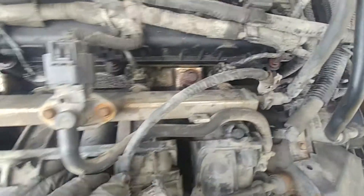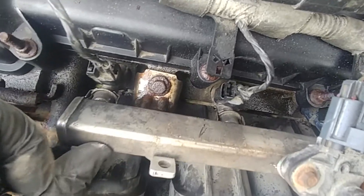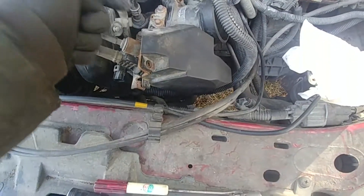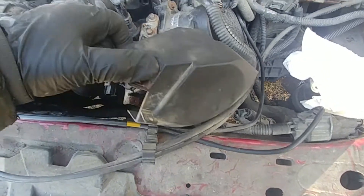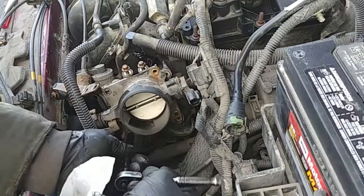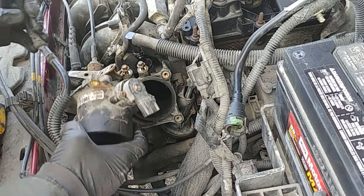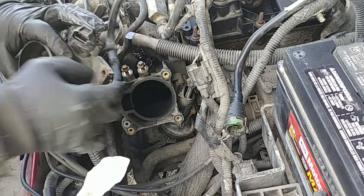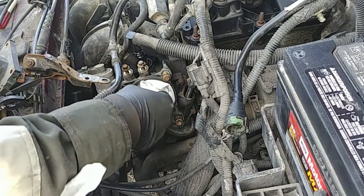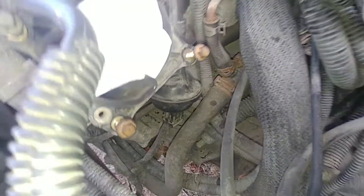I got all eight bolts out and the manifold is free. Now we need to get the rest of the things that are still attached. Remove that plastic cover for the throttle body, disconnect the throttle position sensor, remove those four bolts, and pull the throttle body. Undo it from the cable bracket — you don't need to disconnect the throttle cables. Put a rag inside to make sure nothing gets into the manifold, and place the throttle body aside.